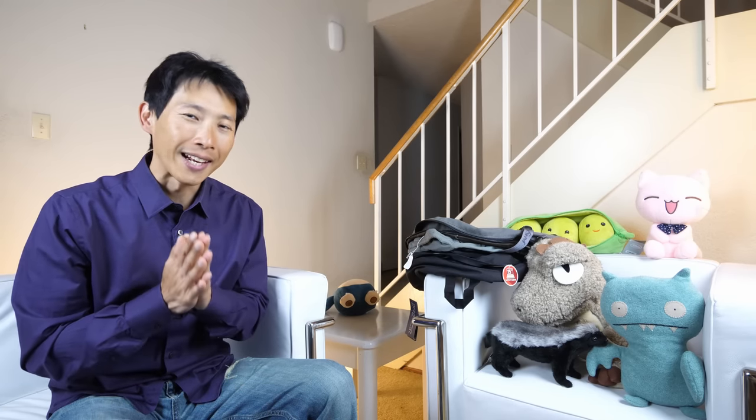How's it going everybody? This is Beat the Bush. Today I'm going to talk about durable products and lifetime warranties. In particular, I'm going to talk about the brand Jansport today.